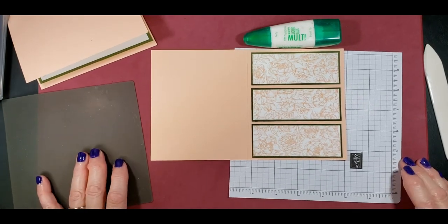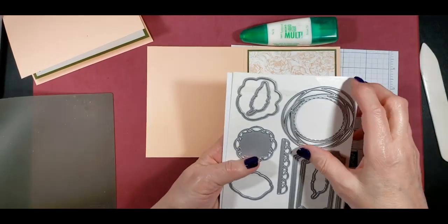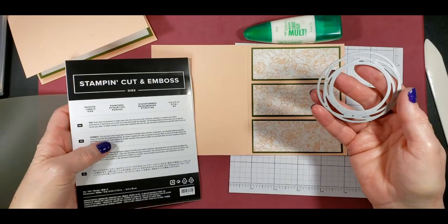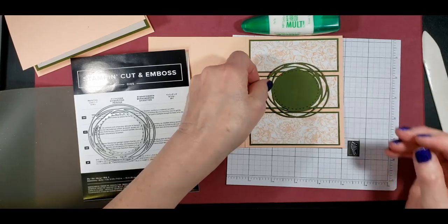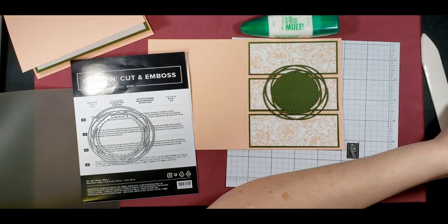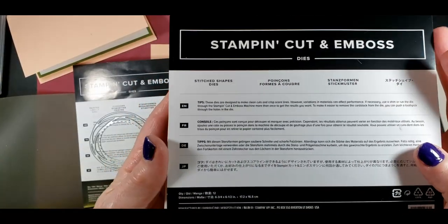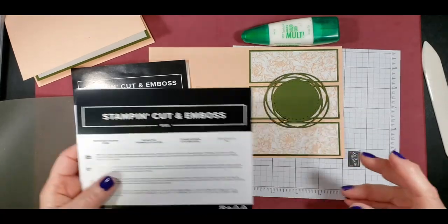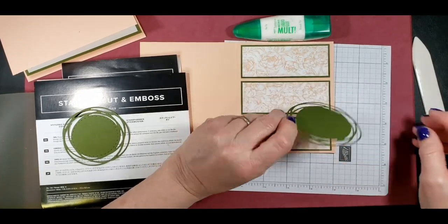Next, you're going to want to cut this from the painted labels dies. I've already done that. We're going to lay it here and put that on with dimensionals. But before we did that, I also went and cut the center circle using our Stitch Shapes dies — I believe I used the second size. And I already have that stamped with Happy Mother's Day.